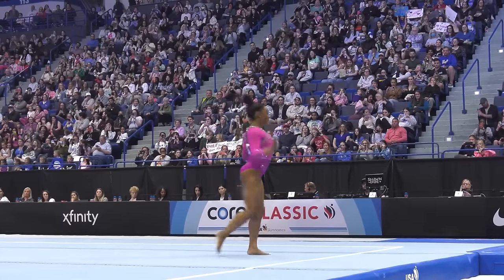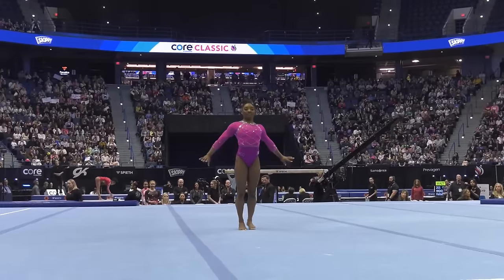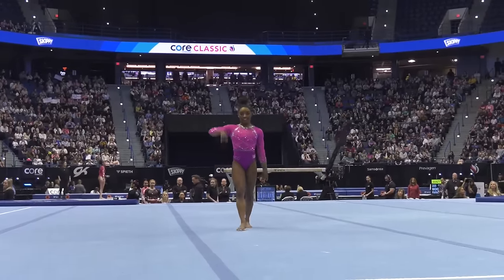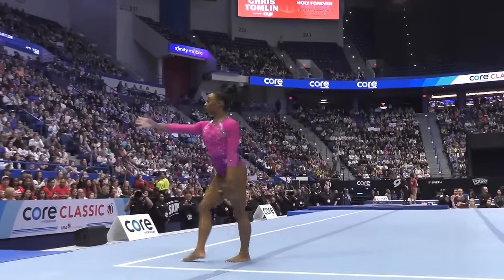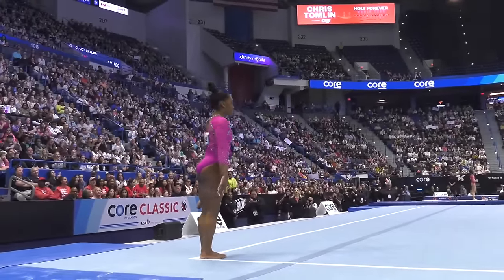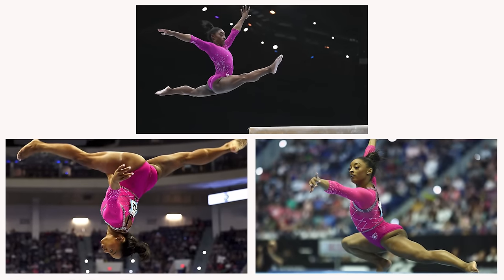And then Simone Biles steps onto the mat. She's wearing this incredible Barbie pink leotard that just pops under the lights. It's like she's saying, I'm here to make a statement. The leotard sparkles and shines, and it's clear she's ready to steal the show. She looks confident, poised, and completely in her element.